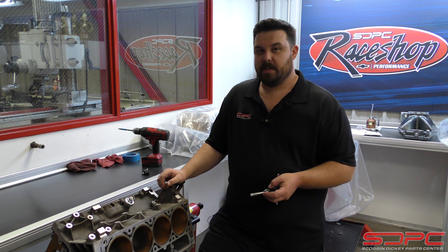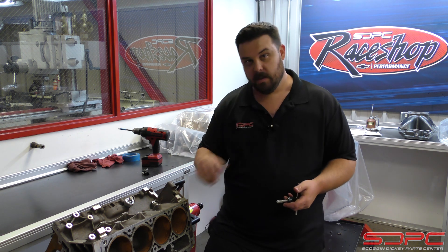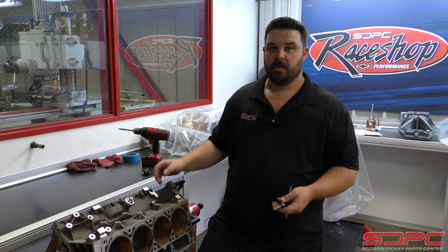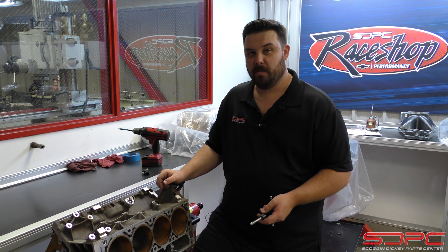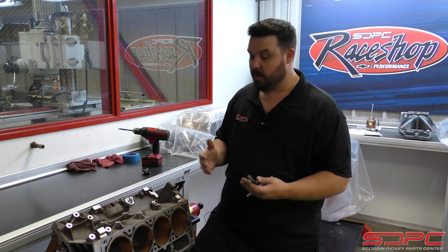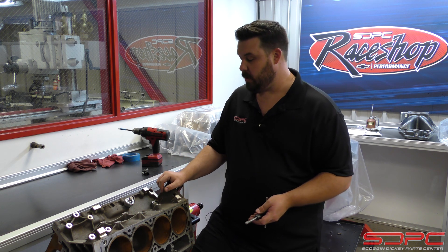We really appreciate you guys stopping by for another one of our tech videos, and we appreciate that customer messaging us and asking us to elaborate on this process — because you're right, this was actually a pretty useful piece of information that we didn't cover. That previous video had a lot going on and we missed a pretty important step and some important questions.